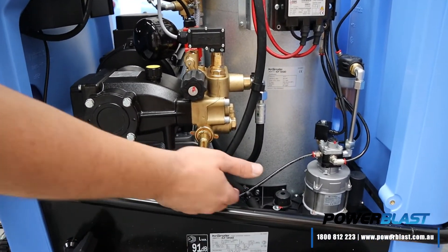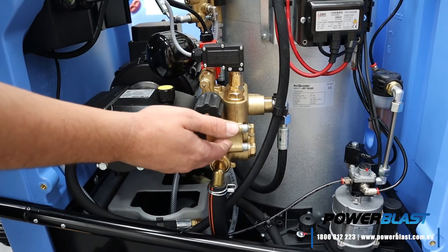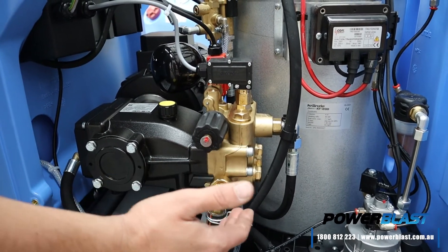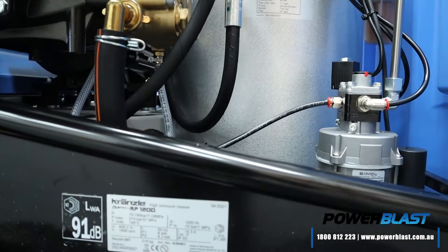The pump sucks the water out of the bottom of the tank via this suction hose into the bottom of the brass pump head. These brass pump heads — we offer a 10-year warranty on those. On the bottom of your pump head you've got three inlet valves, and at the top you've got your three outlet valves.